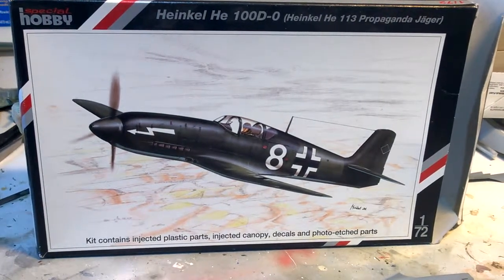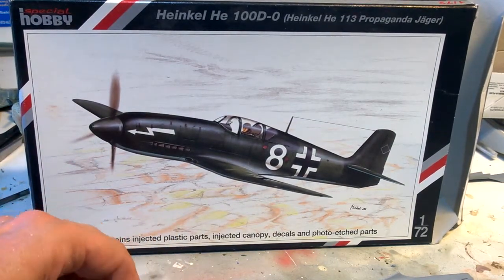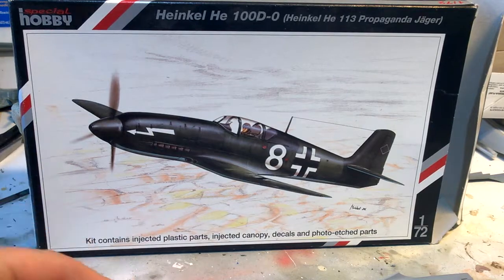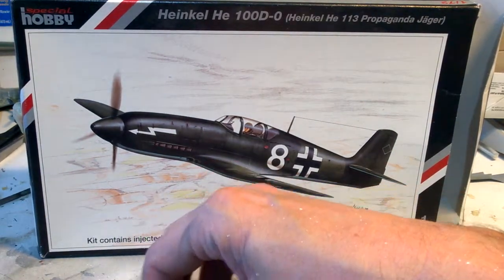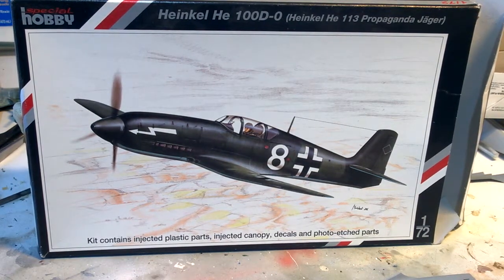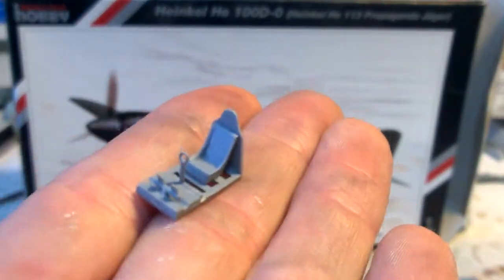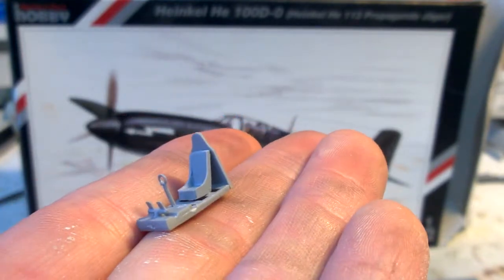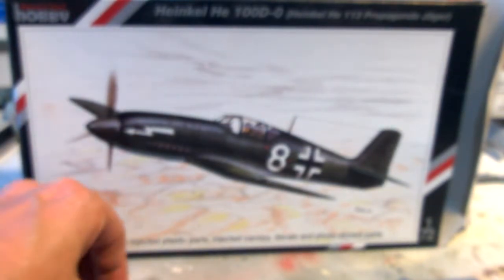I've done a bit of work on this - the 'Hun in the Sun' group build. Basically I just wanted to get something done because it's been a week and I haven't even opened the box. When I did, I just got a cockpit seat, joystick, the floor, and the bulkhead together. Then it occurred to me I ought to make this video before I go too crazy.